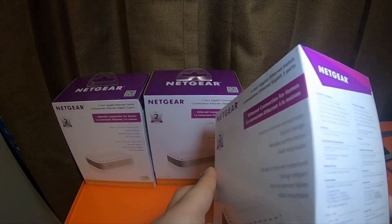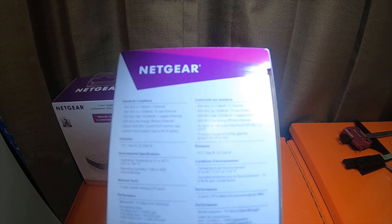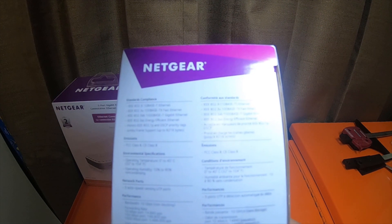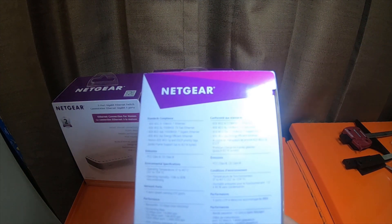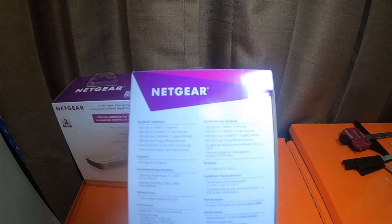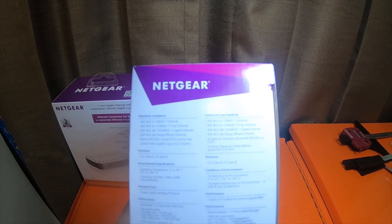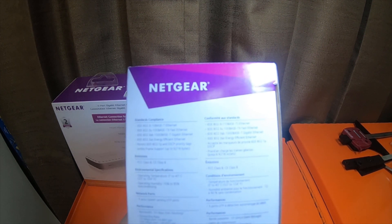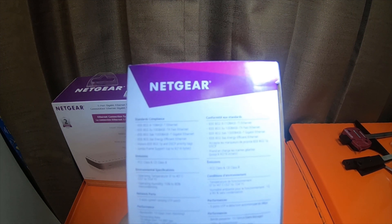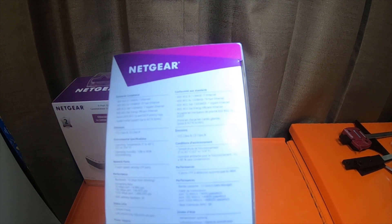It's got a 2-year warranty. The specs — standard compliance: IEEE 802.3i 10BASE-T ethernet, IEEE 802.3u 100BASE-TX fast ethernet, IEEE 802.3ab 1000BASE-T gigabit ethernet, IEEE 802.3az energy efficient ethernet. Honors IEEE 802.1p and DSCP priority tags. Jumbo frame support up to 9,216 bytes. Emissions: FCC Class B and CE Class B.